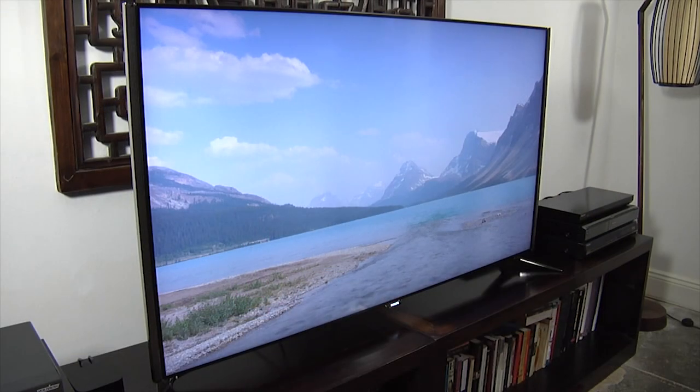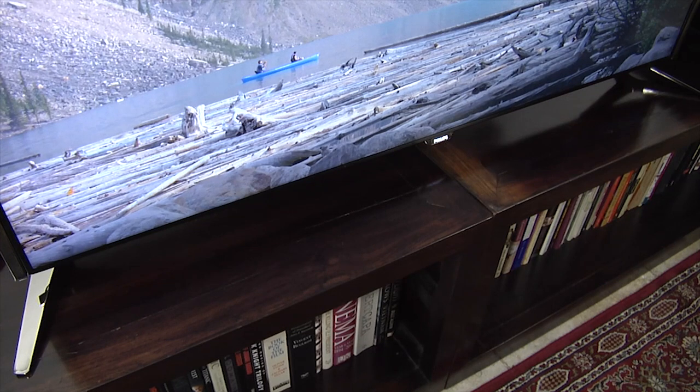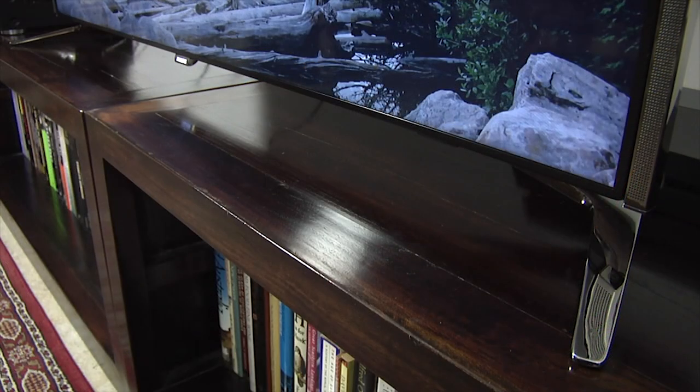The build quality is very good and the TV itself is nicely designed. There is an attractive stand with chrome feet, though you'll need a wide surface area on which to install it and of course it can't be swivelled. You do have the option to wall-mount it if you prefer.